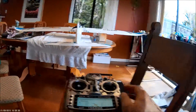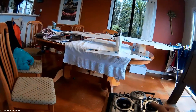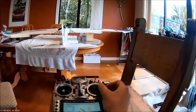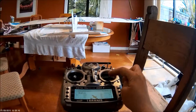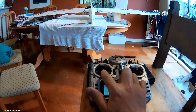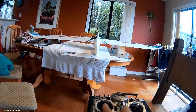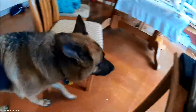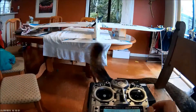Basically, ailerons, elevator, rudder, and obviously throttle. Sorry, my dog's going crazy. For cornering, you should be using a combination of the ailerons and the rudder.